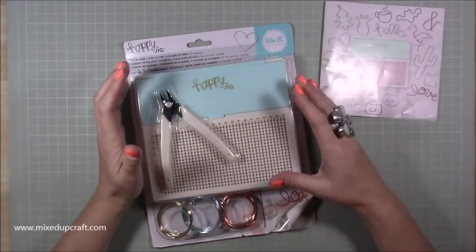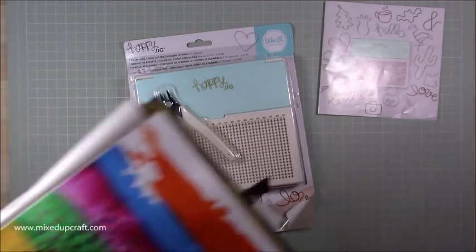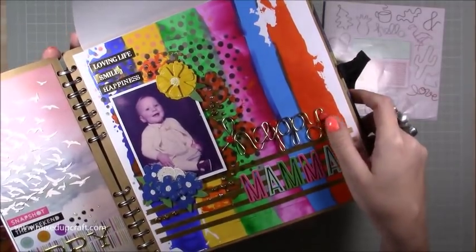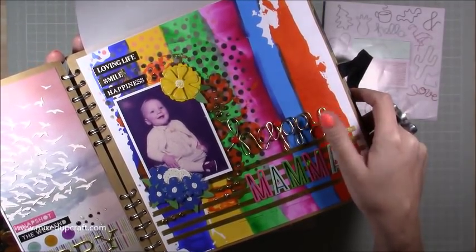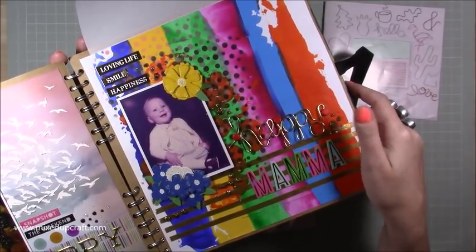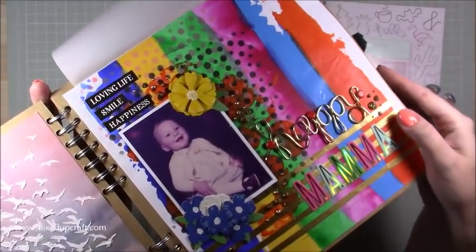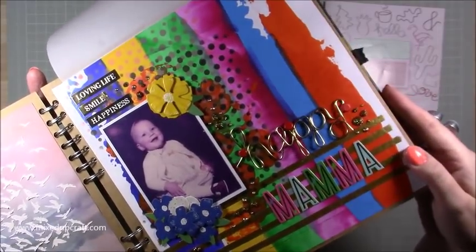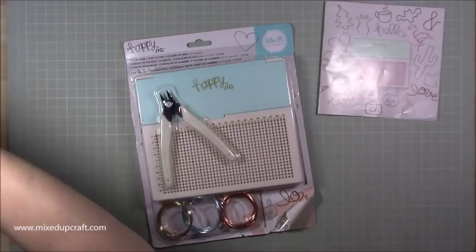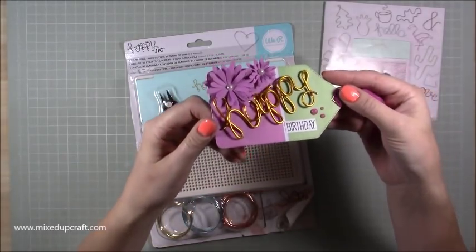There are many ways you can use it. I'll give you a couple of examples. I've done it on this scrapbook layout — the word 'happy' there, which I've attached with brads. I initially attached it with hot glue, and then someone suggested using brads — brilliant idea, it worked a charm. It's brought lots of dimension and texture to that mixed media page.